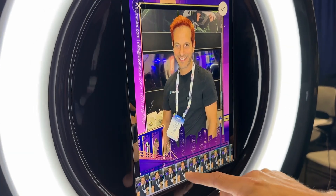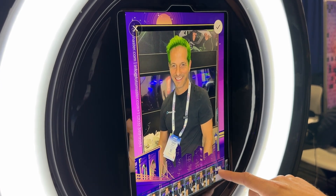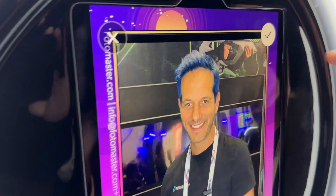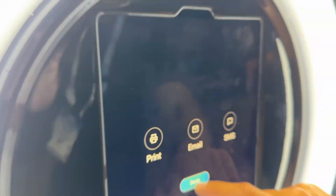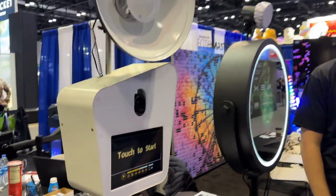Let's see if it works — blue hair, green, oh red hair! Oh, you look good with the green hair! Look at that — very cool. That's part of the AI that you're working on.